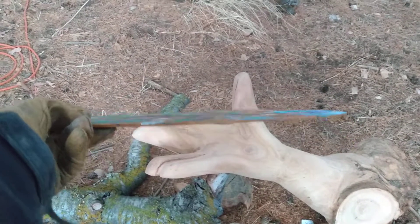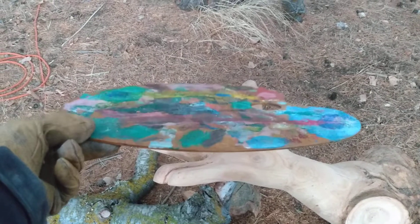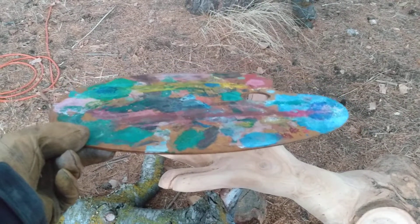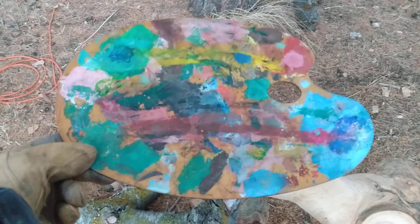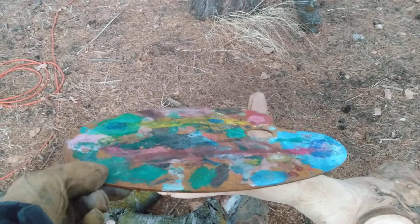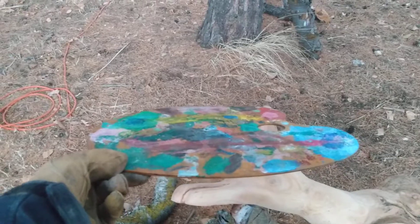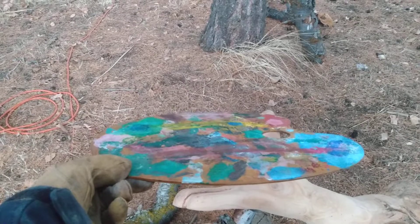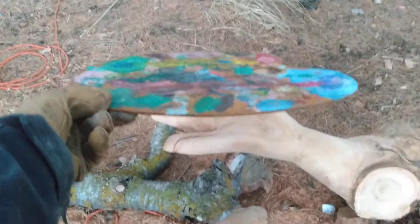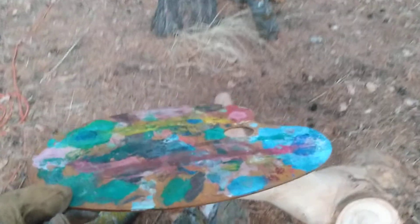So imagine this is about the scale — the thumb goes in a hole right there, goes down, and the hand supports it. The scale of glass will be comparable to that size. I'll have to work that out on a drawing, but that's approximately how it will fit.